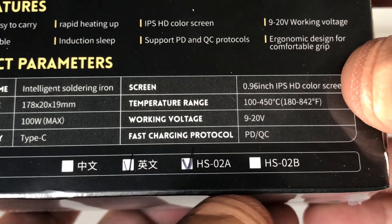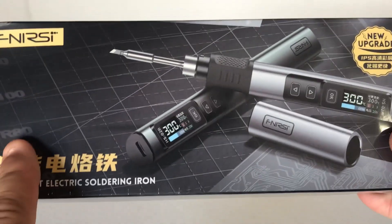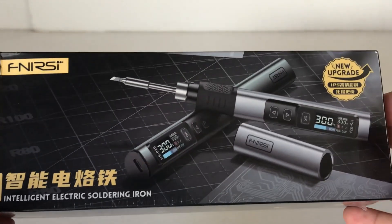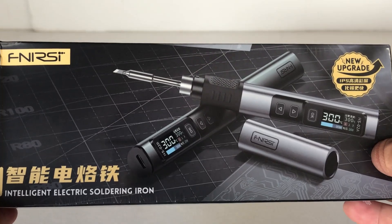This is the HS-02A model that I've been sent. There's also a B model - I'm not too sure of the differences between the two - but there are two different model options. Alright guys, let's get it out of the box and have a closer look at the soldering iron and the different tips on the bench.